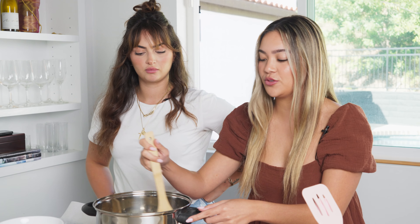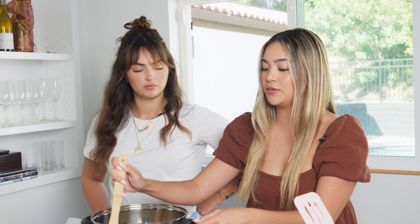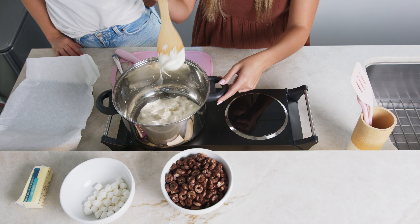I tried to measure each square on the scale to see if it's the same ounces as a regular Rice Krispie Treat, because that's what Anthony told me. I think it's ready — it's so ooey gooey, it looks so good.